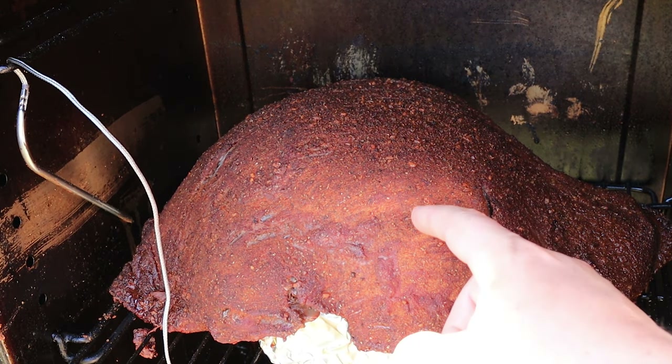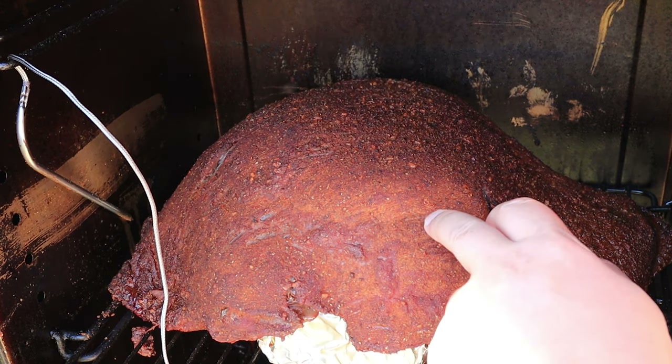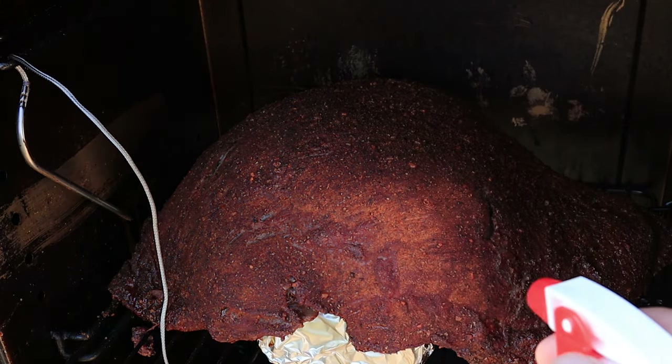Oh yeah, that's looking real nice. The rub is wet on the edges but it's dry right here on the front, so I'm just going to spritz it — this is water, that's all it is, warm water.